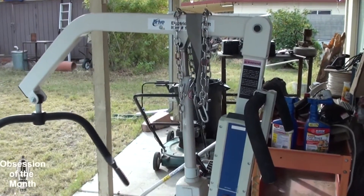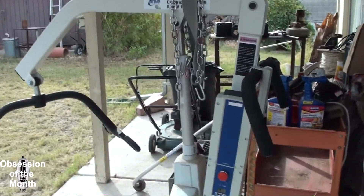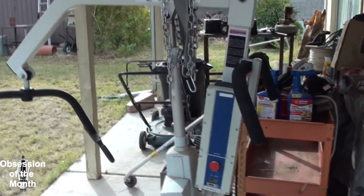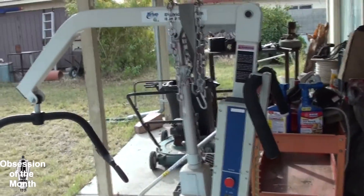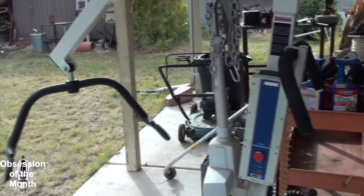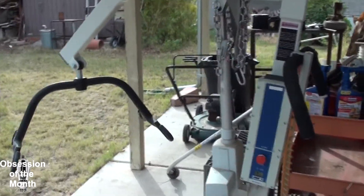This is a Hoyer lift — that's the generic term, which comes from the name of the manufacturer. This one is actually made by Linac. It's used for picking up people who cannot get up themselves. This one can handle about 600 pounds.